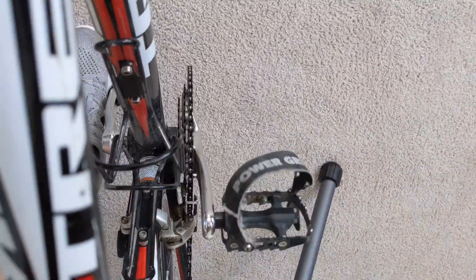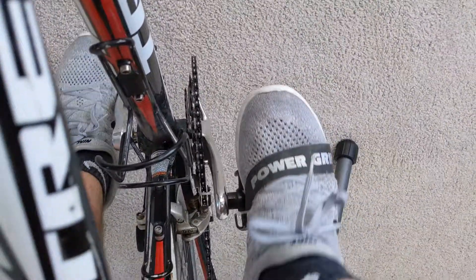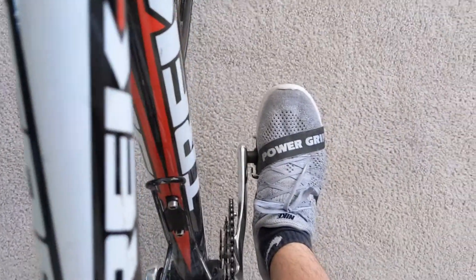We'll kind of just show you guys a little bit how the Power Grips work when you're actually using them. Like I said, you just slide the foot in and you can kind of turn it so that you're at the appropriate angle.